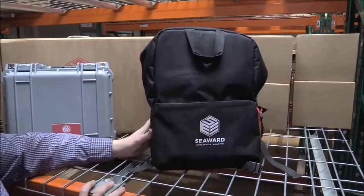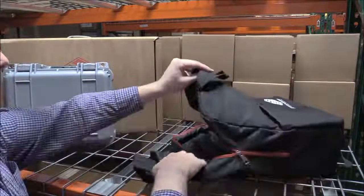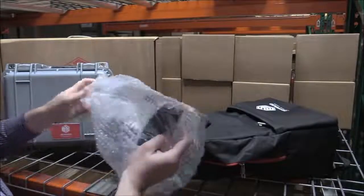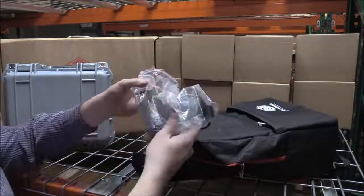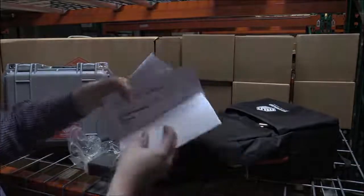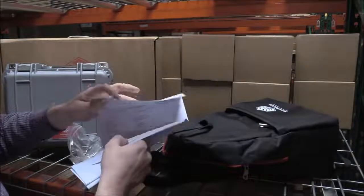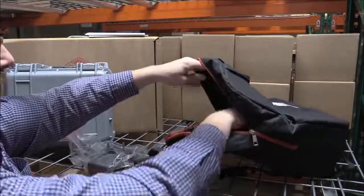We can take a look now inside the bag itself and see what accessories you're going to get with the kit. We like to package everything up quite well so nothing gets damaged in transit. What we have in here is our bracket, and this is going to keep your Solar Survey 200R in line with the plane of the array. This will have our calibration certificate, and each unit — both the irradiance meter and the Solar Utility Pro itself — will come with a calibration certificate, meaning you're always covered for calibration for at least 12 months.